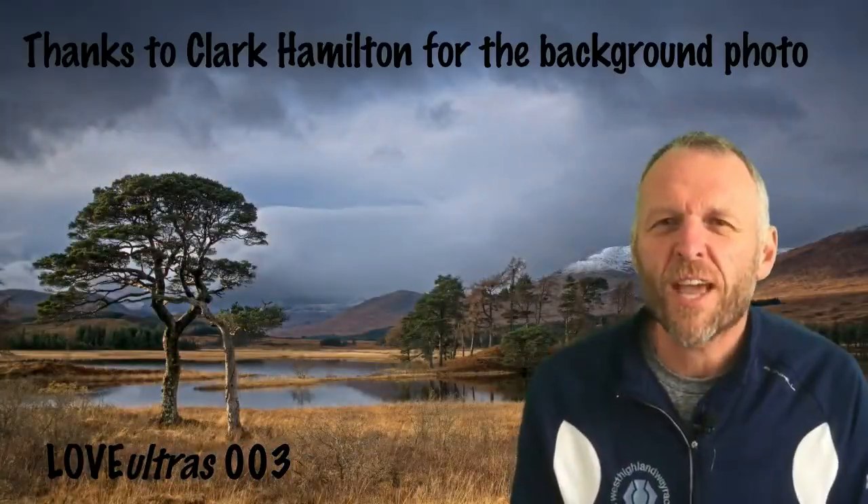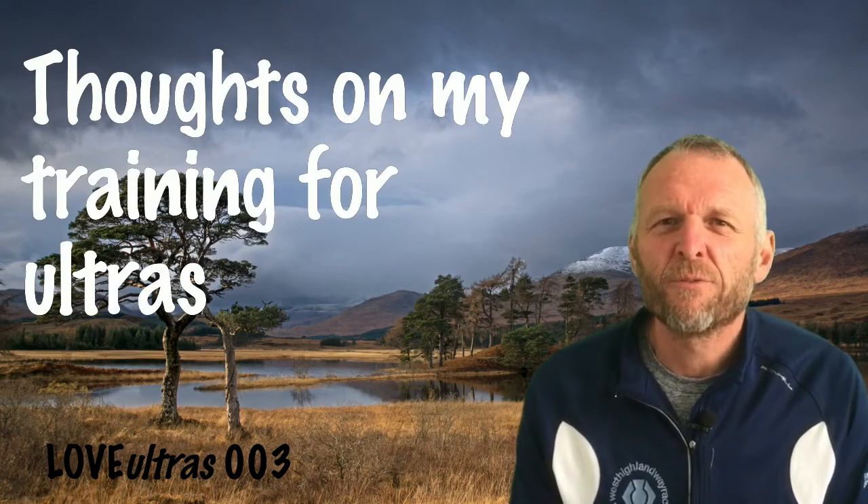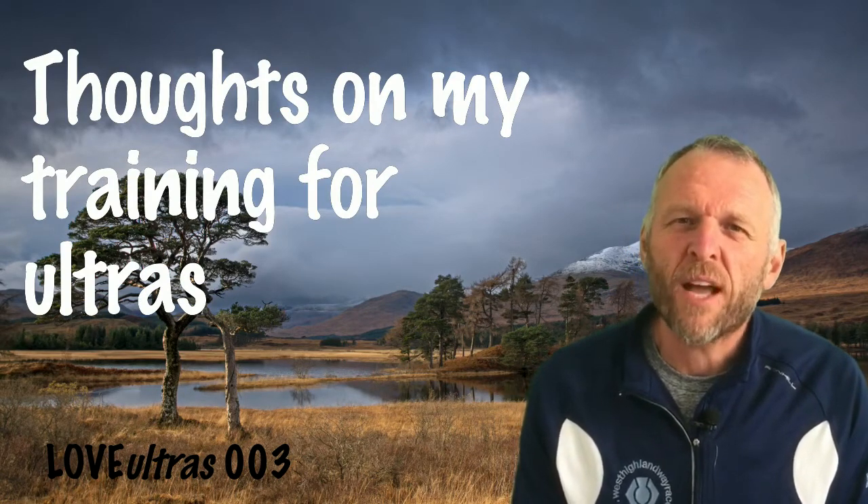Welcome to Love Ultras episode 3. I'm Jon Kinston and in this episode I'd like to talk about my training for ultras. I started ultra running in 2007, that was my first race, and in episode 2 I talked about my seven flings. Over the last 10-11 years I've been working out what works best for me in my training.